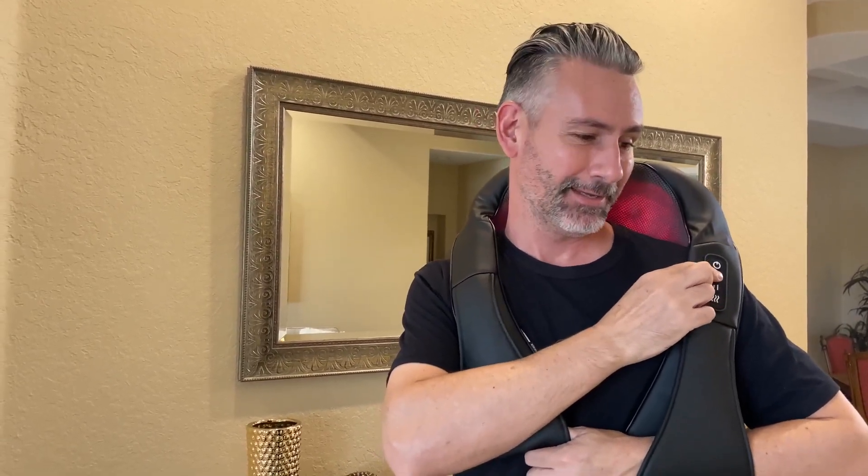And then you're changing intensity, and this really gets going — you can feel it. It gets into the knots. Then direction, or vert, and then on/off here.